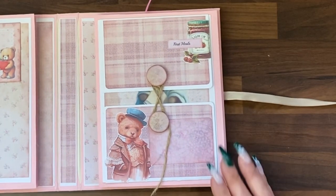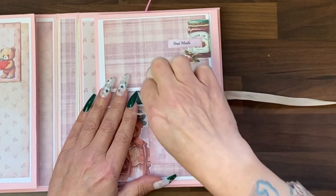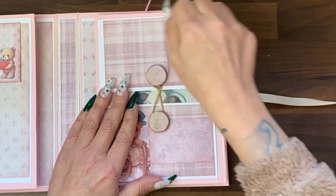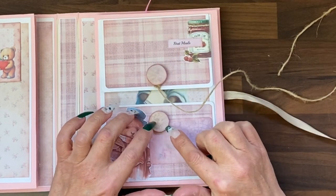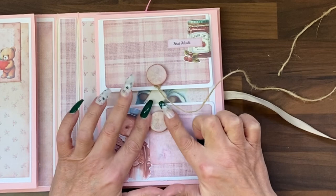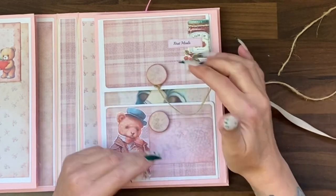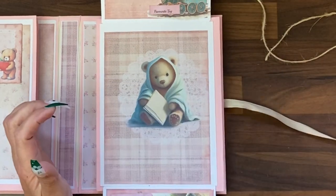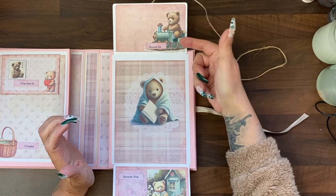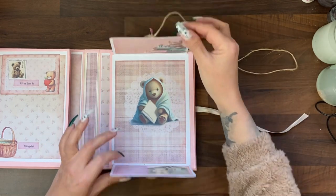Then we go to our second set. It starts with a policy-type envelope opening. These were buttons that were covered with the digital papers, sanded around the edges and then stained to match everything. Then it opens this way and this way just to reveal more writing space — 'Favourite toy,' 'Favourite song,' with a big teddy image.